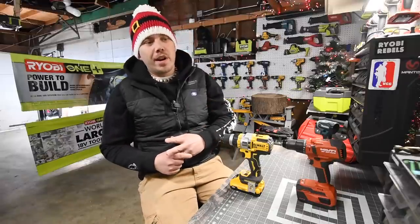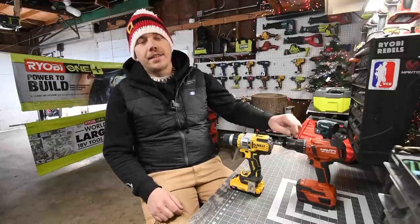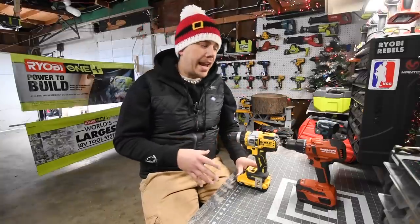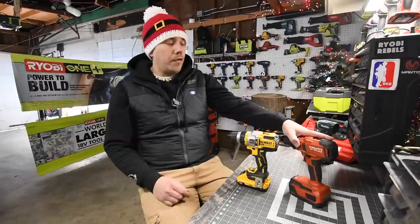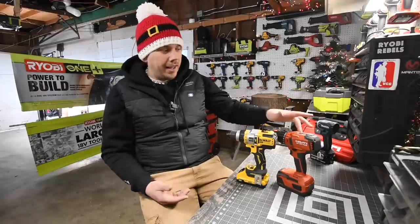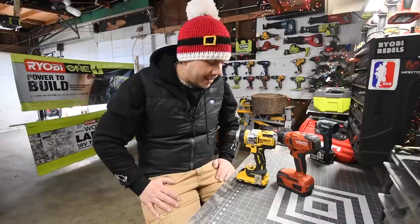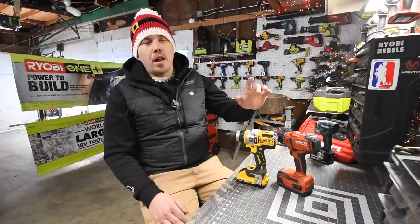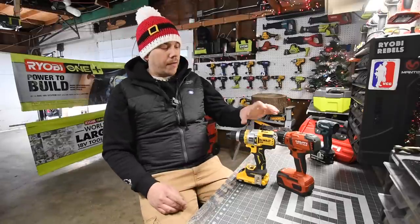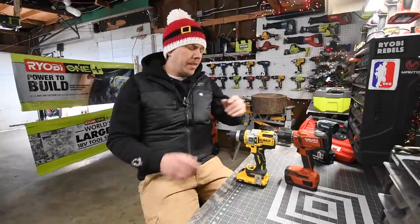Today we're going to see the difference between the brand new DeWalt FlexVolt Advantage against the Hilti brushless hammer drills — the heavy duty ones. Hilti is currently number one in my arsenal. The DeWalt Power Detect I've tested is actually more powerful than the Hilti. We're going to use the 4 amp hour for the DeWalt and the 4 amp hour for the Hilti, and they both have 21700 cells.